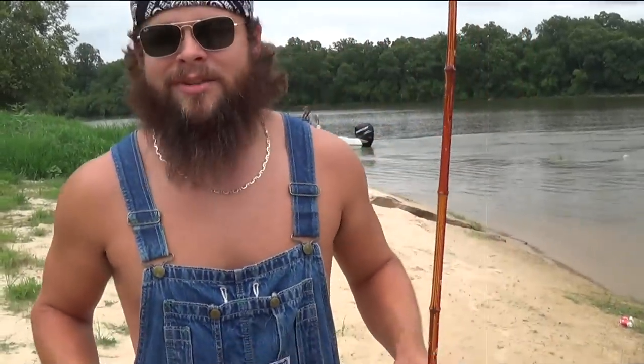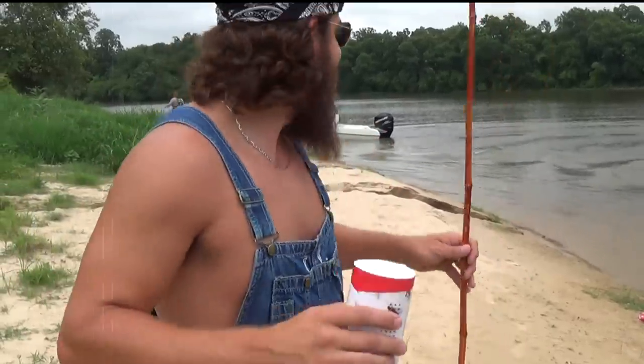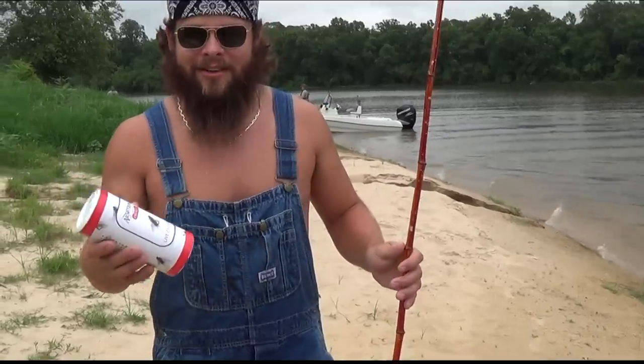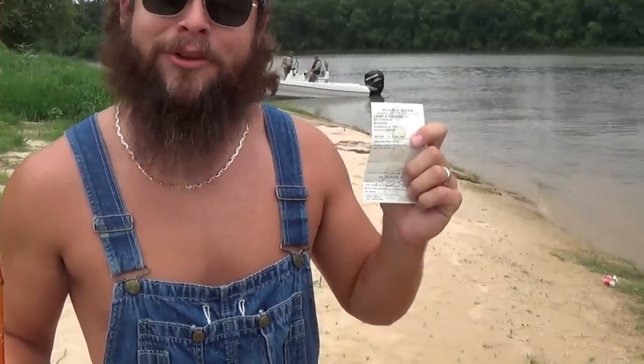Folks, you always want to watch out for the game warden. You always want to carry your fishing license. They're messing with people all over the place — I need my fishing license, do you got yours? So here in Louisiana, one very important thing you need is a fishing license, because you don't want to have the game warden on your butt.